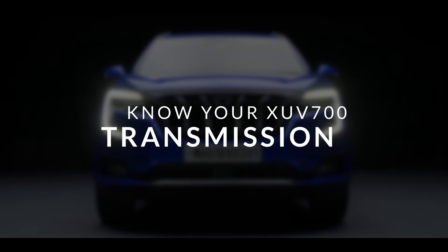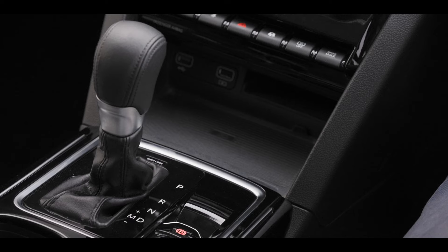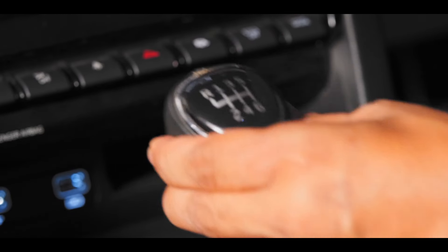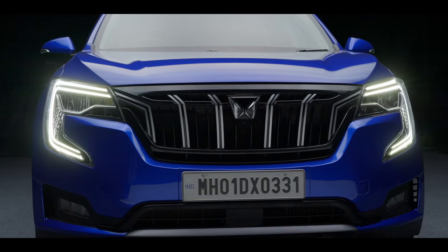The Mahindra XUV700 gets both gearbox options — manual and automatic — for you to choose from. To operate the 6-speed manual gearbox, you have to press the clutch and slot the gear stick into the intended gear as depicted in the inscription on the gear knob.